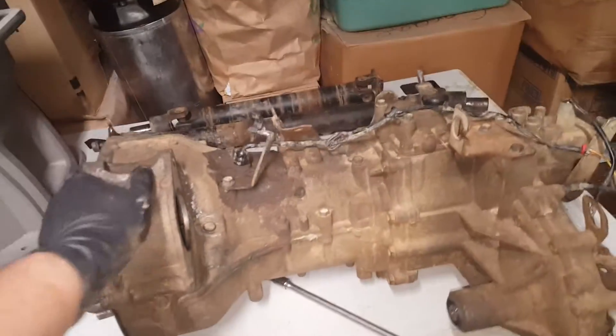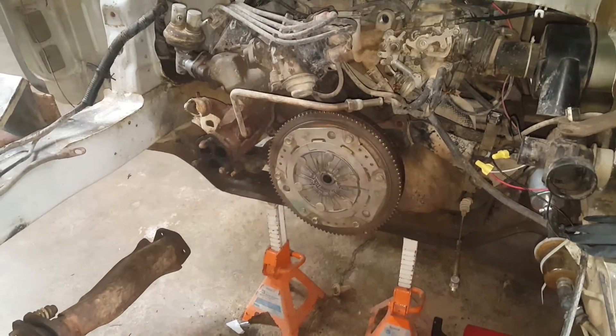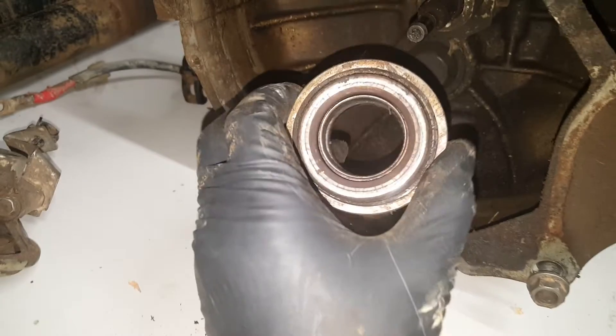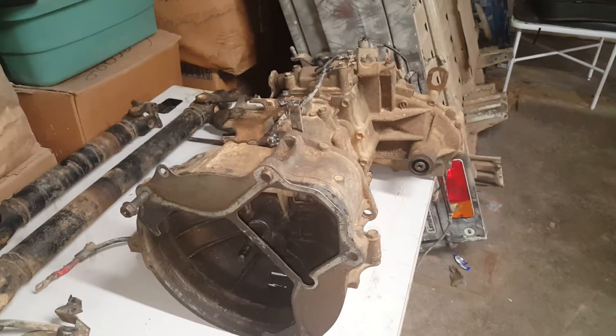The transmission is out — just like I said, it slipped right out. There's the 4x4 drive axle, and there's the engine with the transmission removed. The thrust bearing came out and I'm not sure which direction it goes back in — I'm going to have to check my documentation to figure that out.